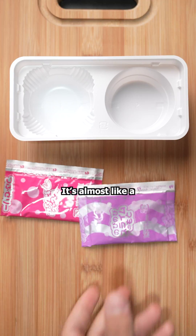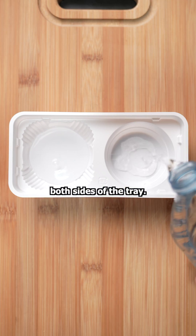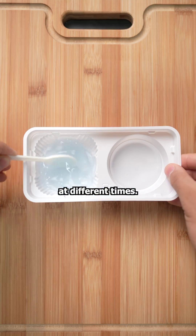This is a children's candy kit. It's almost like a mini science experiment that you get to eat. First, we need to add water to both sides of the tray. All we're doing is mixing different powders at different times.